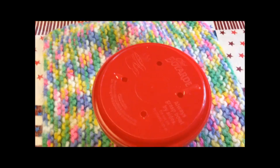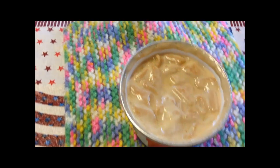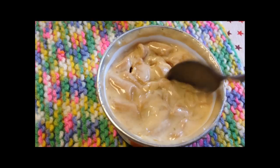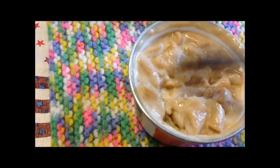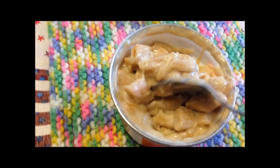Okay, here it is out of the microwave. The lid is very, very hot and it's very flexible and kind of gross. It smells better now that it's heated up a little bit. It's still very thick, so I'm going to stir this up really good and I'll let you know what it tastes like.